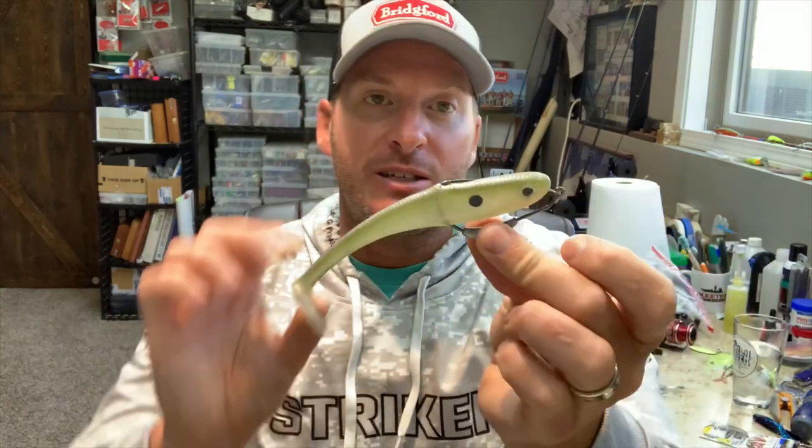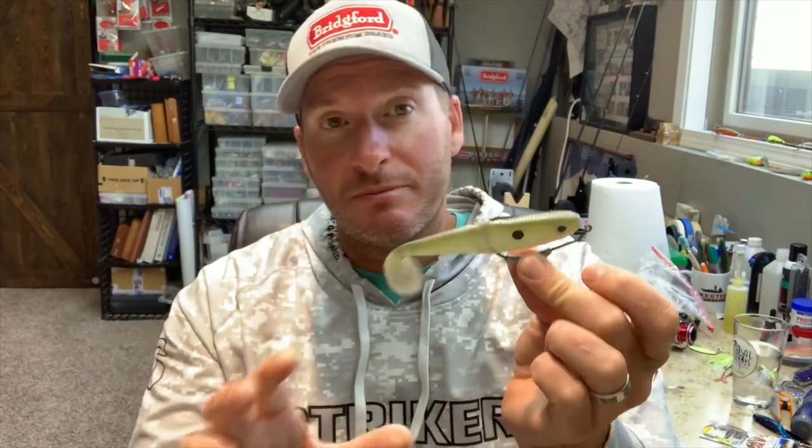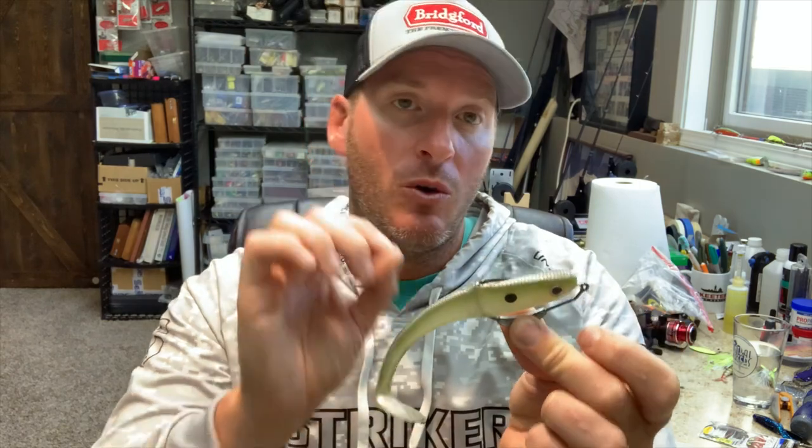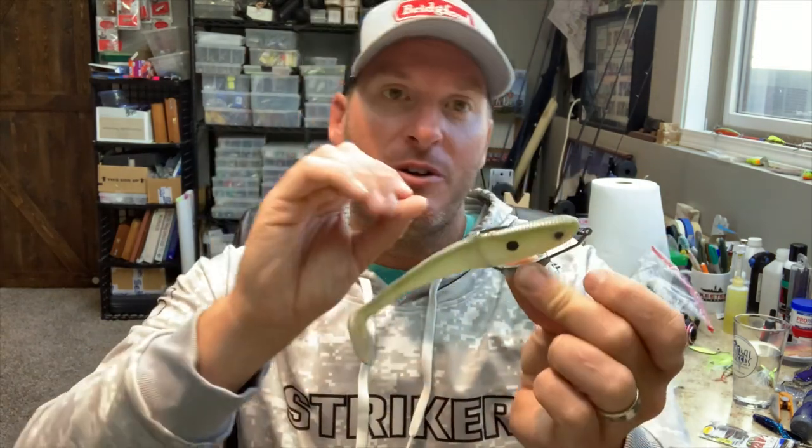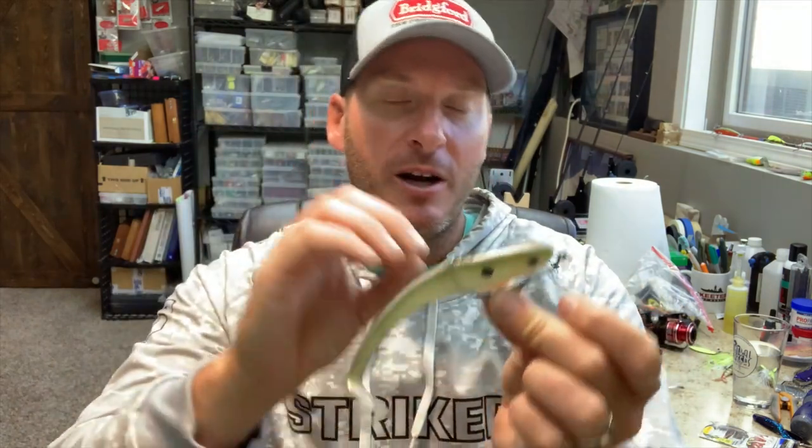And here's an eight-inch Bass Tricks hollow belly swim bait with a size 8/0 Owner Beast hook. That's really the best way to go about it. Once you've got a starting point you can make your adjustments, but for the most part the only hook you're going to need is a 6/0 with a six-inch, a 5/0 with a five-inch, a 4/0 with a four-inch — it's that simple.